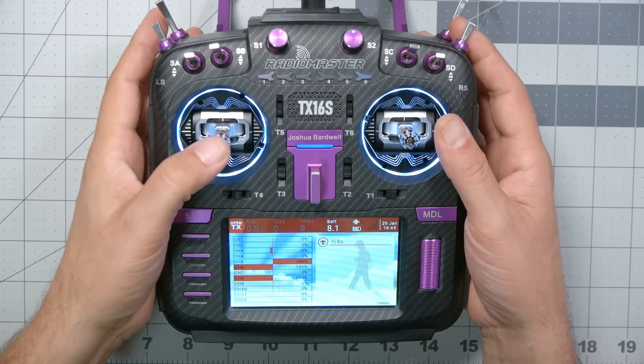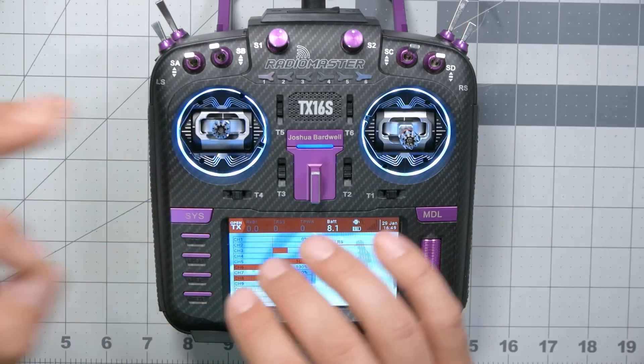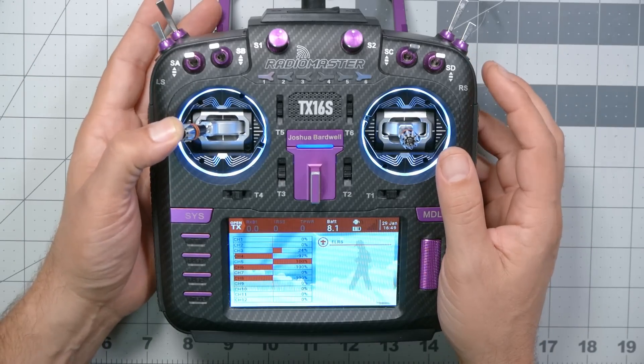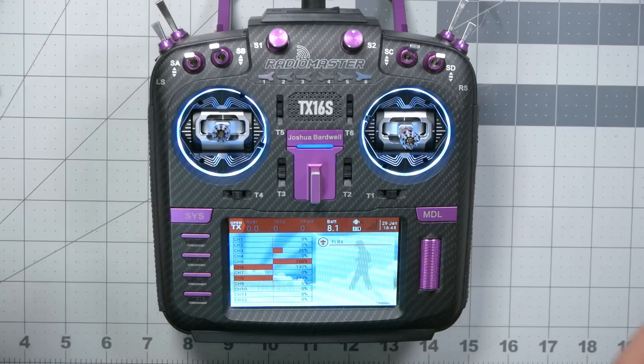What is calibration and why is it necessary? We've got some gimbals here. When I move the gimbal, it outputs an electrical signal to the processor in the radio that tells it how far the gimbal is moving. But due to manufacturing and electrical tolerances, we can't just say that this particular value represents full left stick or full right stick. They're not consistent and repeatable enough for that. There has to be some way of calibrating that.